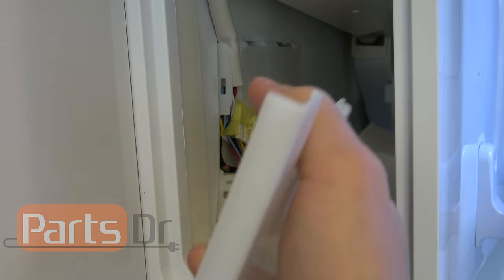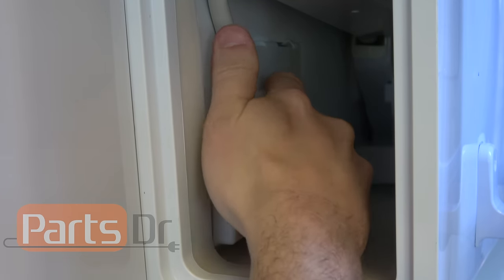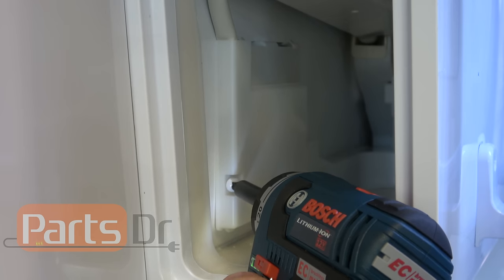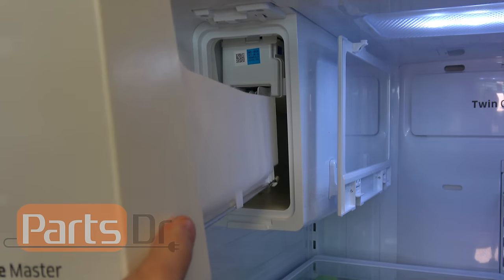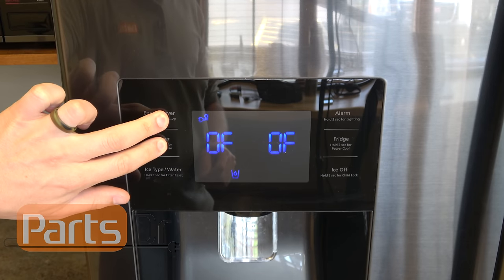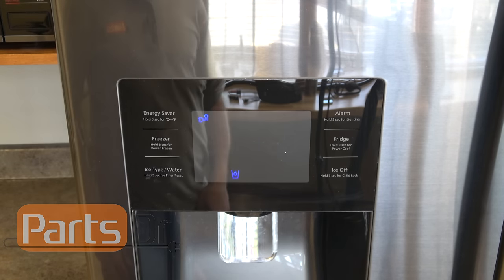Take the wiring harness cover and slide it back into place. Now turn the refrigerator back on by holding down the energy saver and freezer buttons — and we just heard the compressor kick back on.